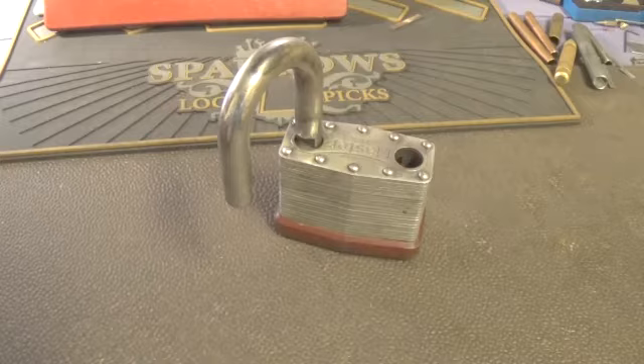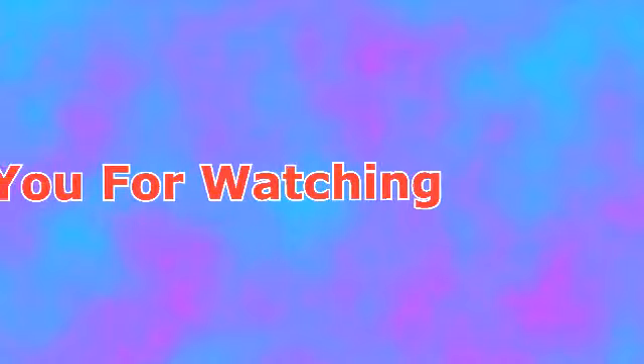I've got one more lock now — the American. Thank you very much, appreciate it.